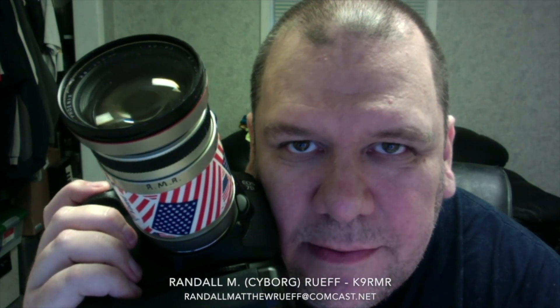Randall L.M. Roof doesn't do it for the money. He just loves to take pictures.